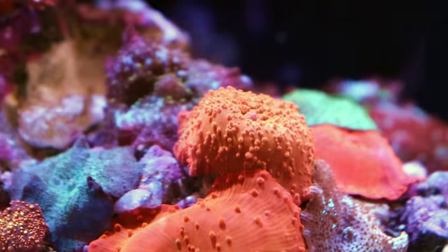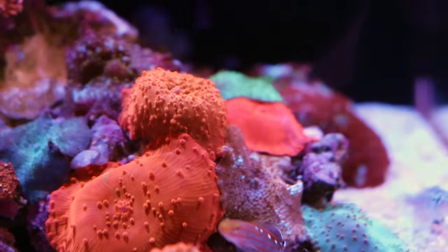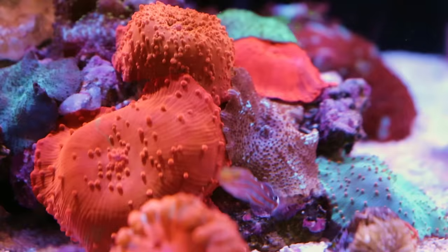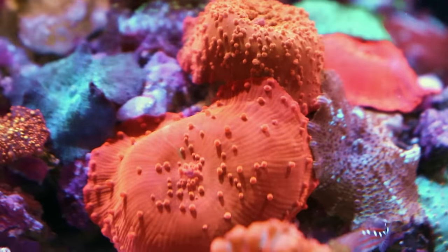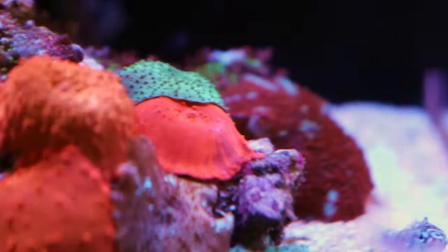Tia is definitely a mushroom fanatic. She's on lunch right now. There's a nice array of different mushrooms — this is discosoma, we say 'disco' short form. There's another one in the back, the red riding hood.